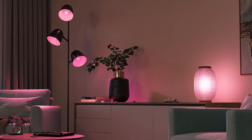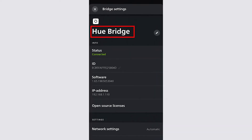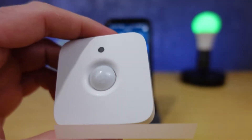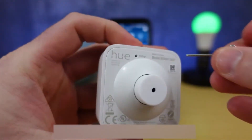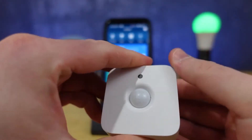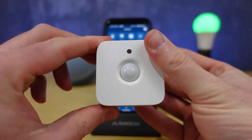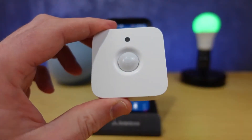This will reset your Hue system and get it ready for a fresh start. If you want to manually reset your Hue Bridge, just flip the bridge over and look for a small reset button. Take a paper clip or a SIM tool, press that button, and hold it for about 5 seconds. You'll see the lights on the bridge start to blink. Wait for them to stop blinking and turn solid.